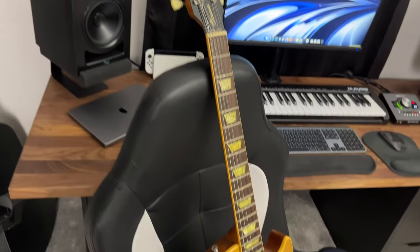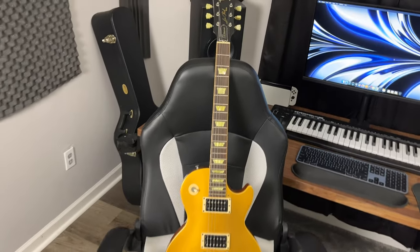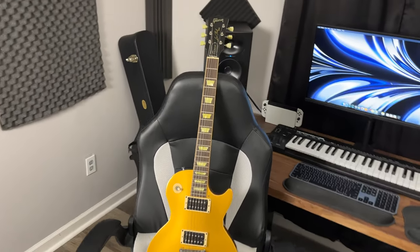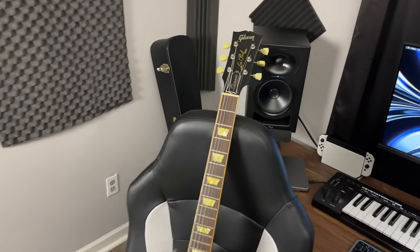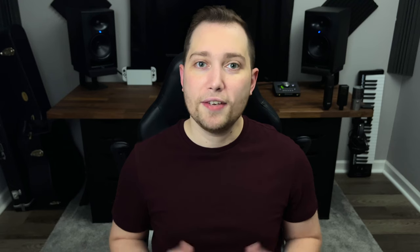Last but certainly not least, this is my Gibson Les Paul Classic Gold Top Guitar. I've owned it for many years and it just has a great tone to it — great for both playing live and especially in the studio. It always came through for me with that classic Les Paul tone. Even though it's fun to have nice equipment, the quality of your recordings doesn't rely just on the gear itself. If you're trying to record in a completely empty room, you're not doing yourself any favors. So if you want to learn how to acoustically treat your room on a budget, make sure to click on this video.